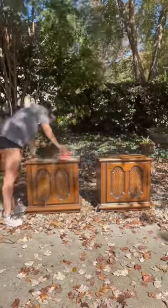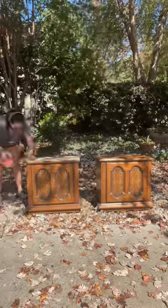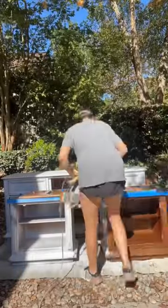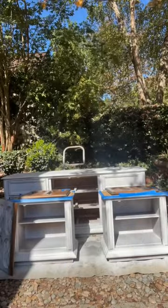This whole furniture set is beautiful in itself — I got it from Facebook Marketplace. On the top we removed all of the stain. I'm a little distracted right now but back to this — we primed and then here is the color.